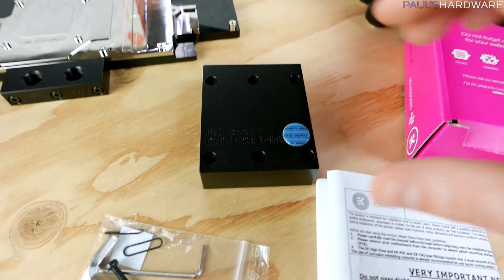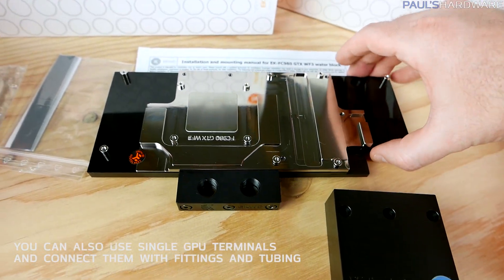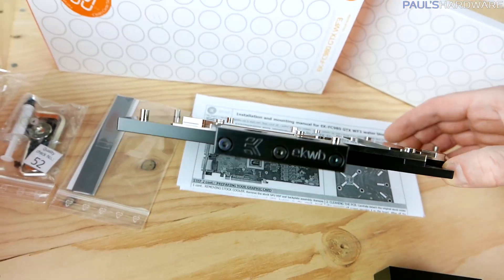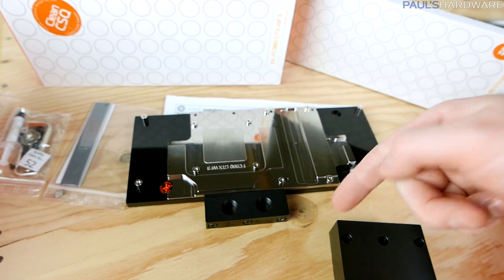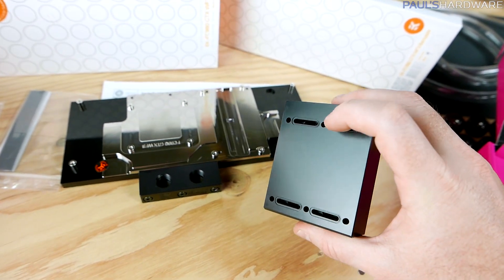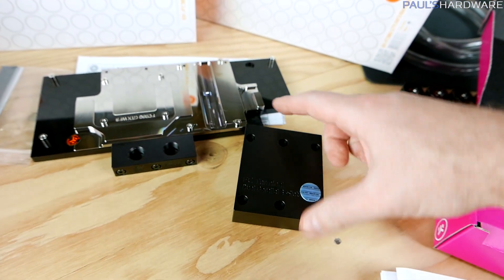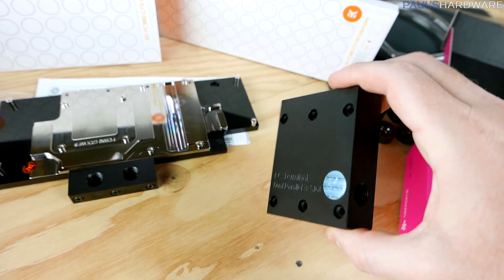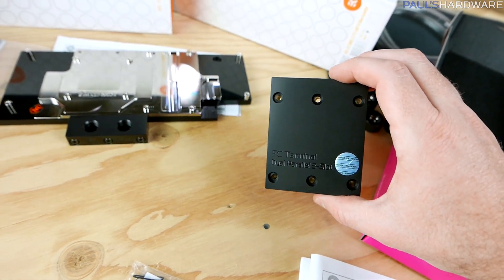I forgot about the terminal — you only need a terminal if you're doing more than one GPU together, because the GPU block comes with just a single GPU terminal. All the holes are open since you have lots of options for inlet and outlet placement — basically top or bottom. This dual terminal connects to two GPUs, and you can configure it as serial (feeding one GPU then the other) or parallel (feeding both simultaneously), depending on where you place the plugs. I need to remove the single card terminal and put this dual card terminal on.